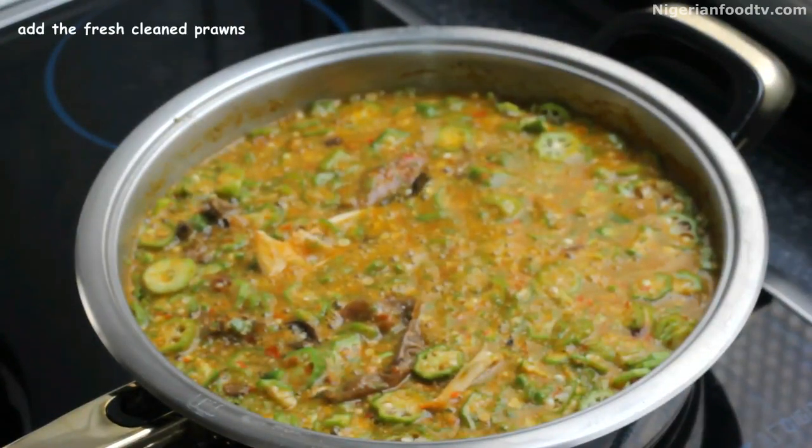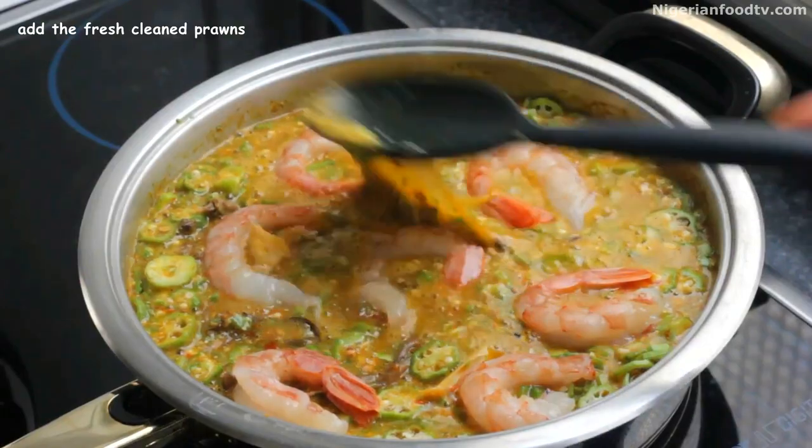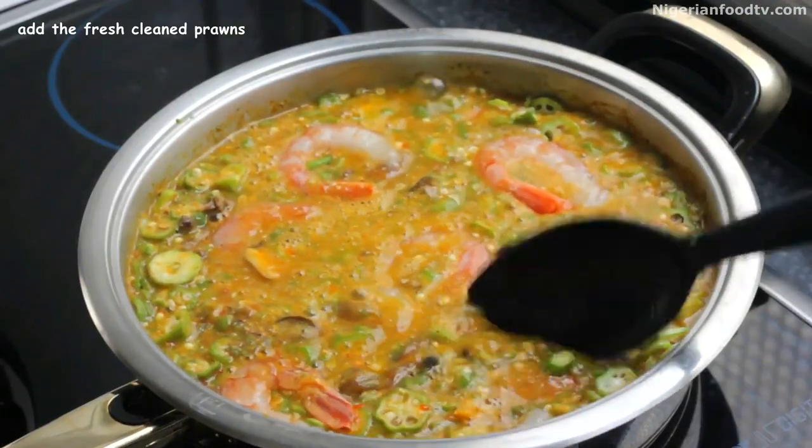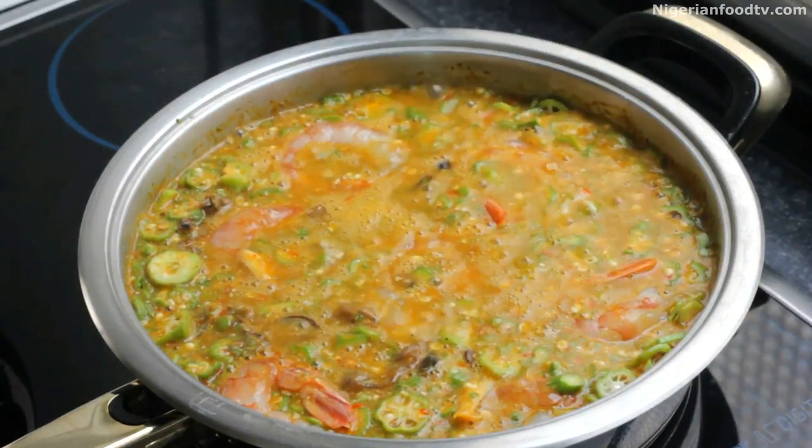This is also the right time to add the fresh shrimp and green vegetables, and don't forget our boiled fresh fish too. You can taste for salt and add more if necessary, then leave to simmer for a few minutes.